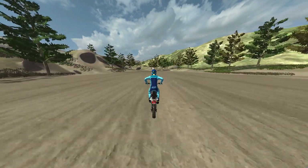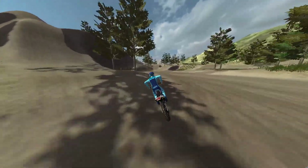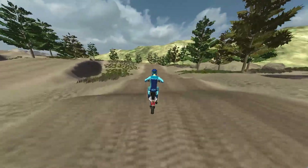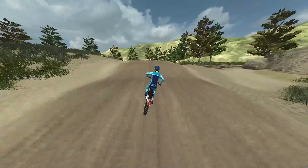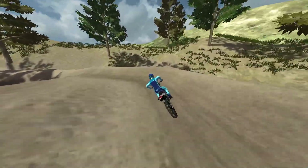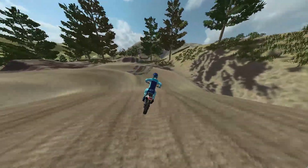Hey guys, today I'm on BCMX Flow Valley. I've just spun two laps on this — well, I did like four or five before this — and I think I'm just not gonna edit this one too much, just kind of a chill little video.